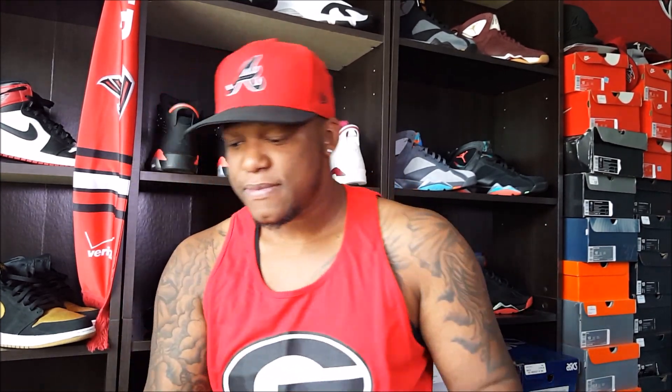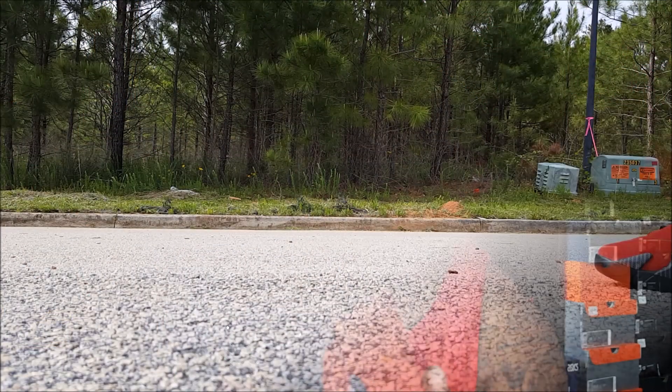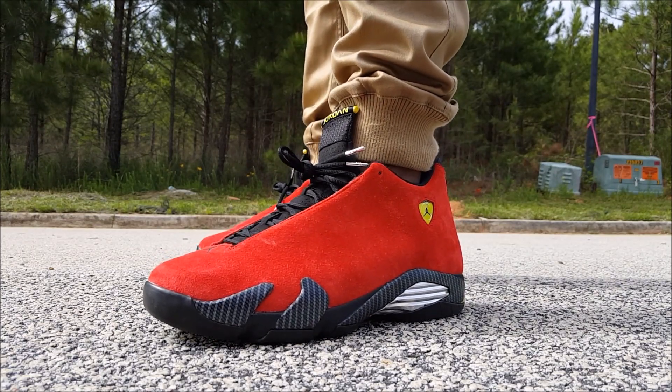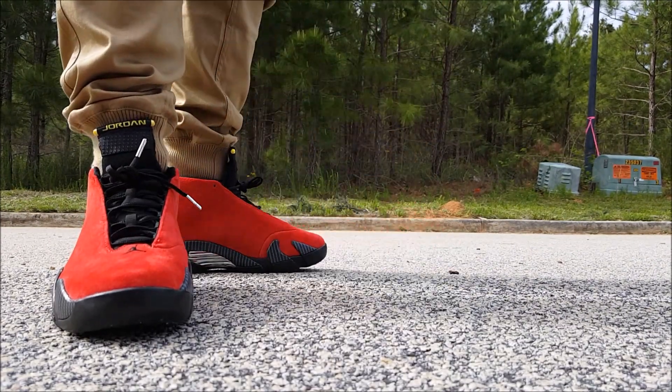Jordan right here. Anyway, ain't gonna go crazy on the review, but I'm gonna let y'all see these on feet. This is number two out of four of my hunt for grail action. The hunt is going well — I'm getting some grails. I know y'all want to see these on feet, so let me let y'all check these out on feet. The Air Jordan 14 Ferrari — grail status, man. These are grail status, bro.